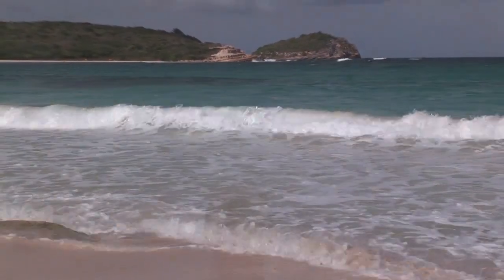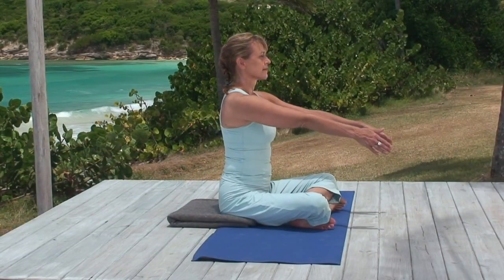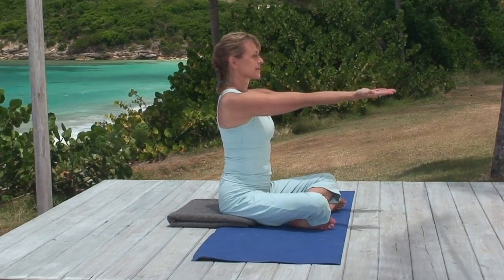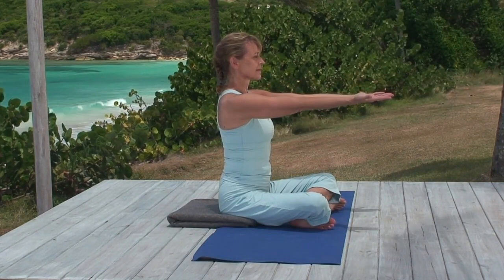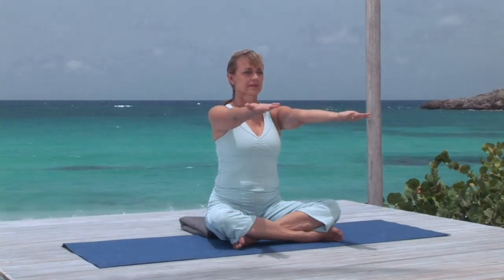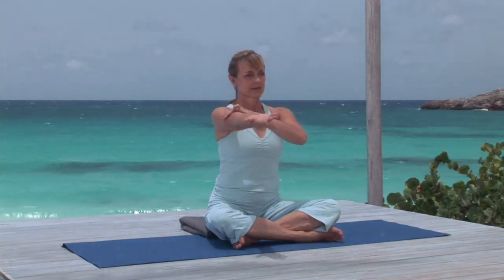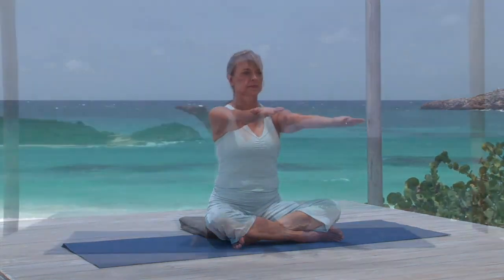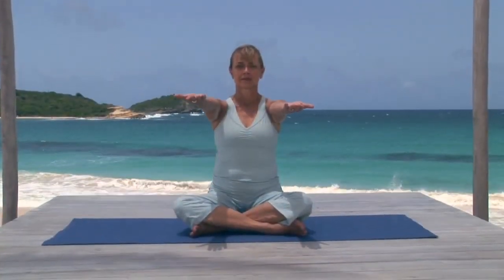Sitting or standing, raise your arms parallel to the floor in front of you, palms up at chest height. Notice that when the palm faces up, your inner arm near the shoulder is turned up as well. If your neck and shoulder muscles are very tight, this movement is compromised and can cause your muscles, as well as your shoulder joint, to be vulnerable to injury.